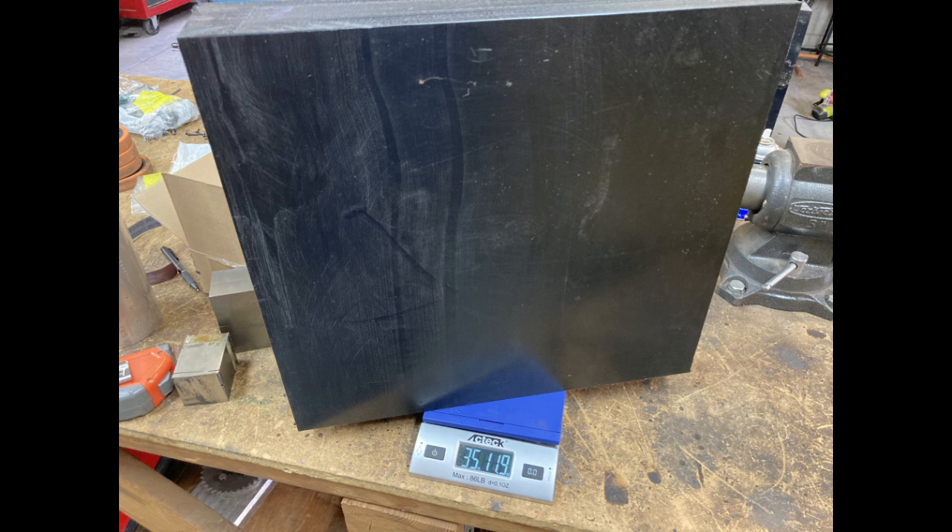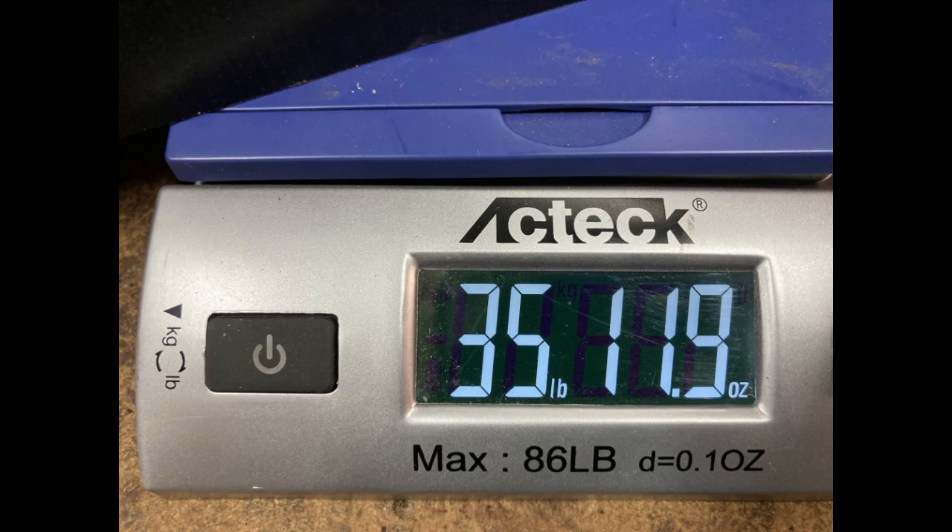At this point you can see the weight on this — we've cut the weight in half. It is now 35 pounds. So we started out with a 70-pound block and now we're down to 35 pounds.